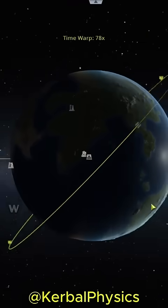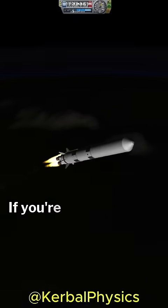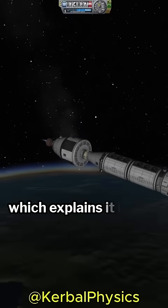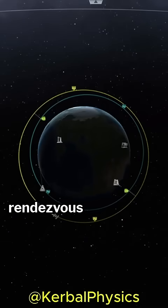Before we can launch, we need to wait until we pass under the orbit of the station to match its plane. If you're not sure what this means, check out my video on how to rendezvous with any target in an arbitrary orbit, which explains it in more detail. We can then proceed with standard rendezvous procedures.